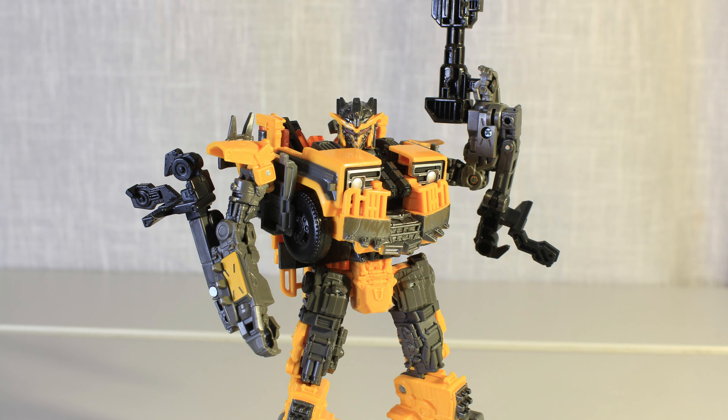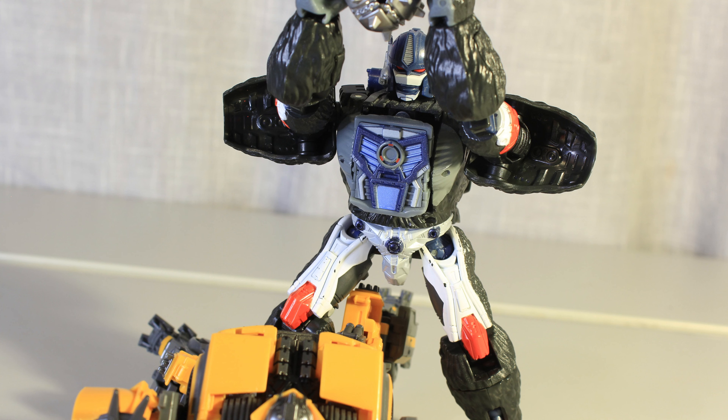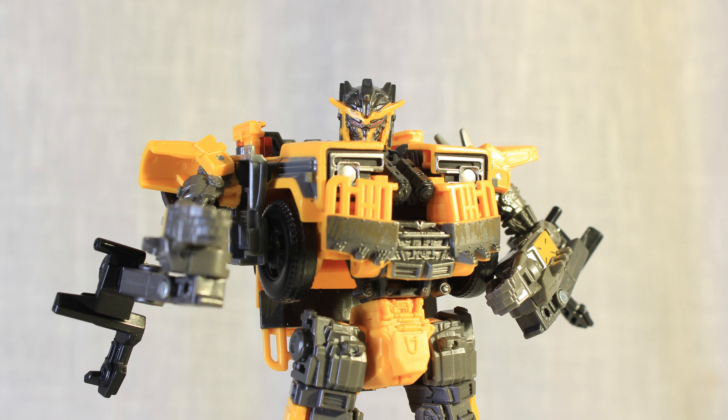Battletrap was a very small part of the Rise of the Beasts movie. He showed up, shot his gun, shot it again, and died — a very memorable death. But he still stood out as a very cool character and design.